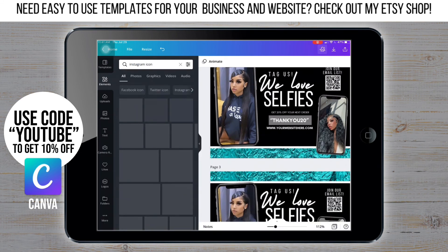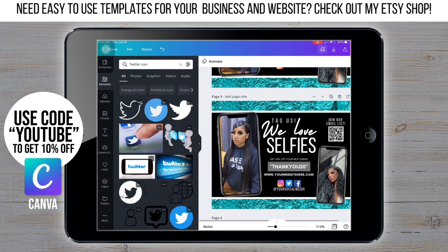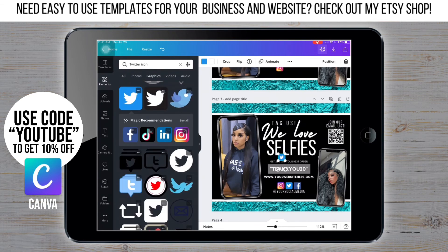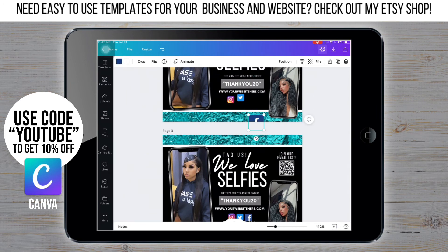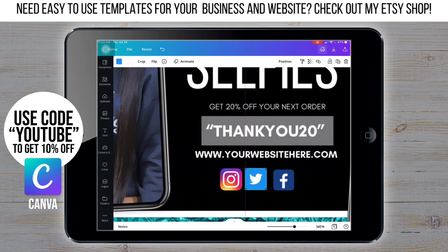Now for the icons, this part is pretty simple. I'm just going through Instagram, Facebook, and Twitter and finding the PNGs that I like, and I'm going to size them, line them up, make sure there's an equal amount of space, and then add the text underneath. Now that everything's on there, this is your time to really go through, zoom in, make sure everything is spaced the right way, placed in the right spot, make sure you didn't miss anything, and just go over it since you have the full picture.